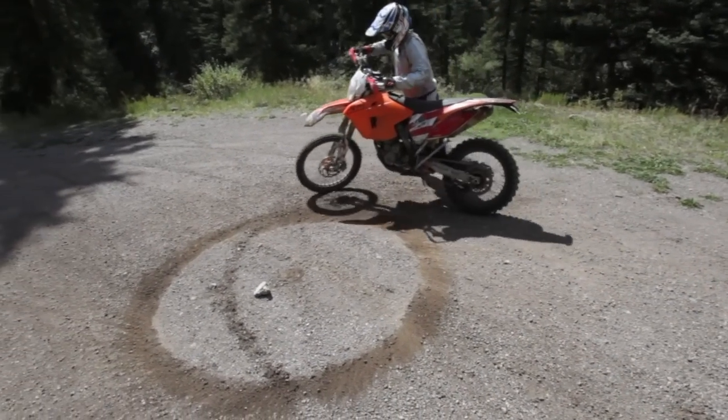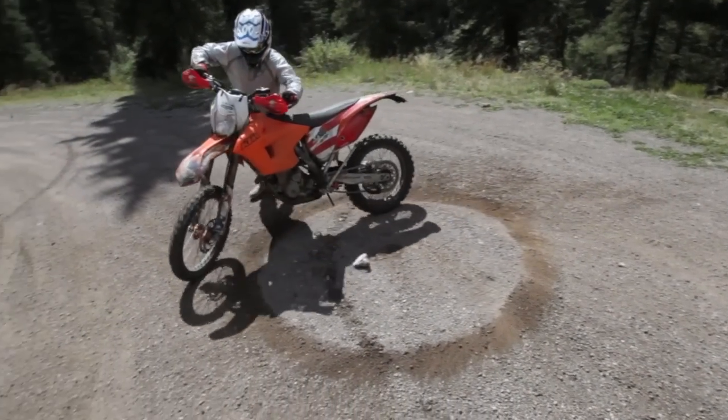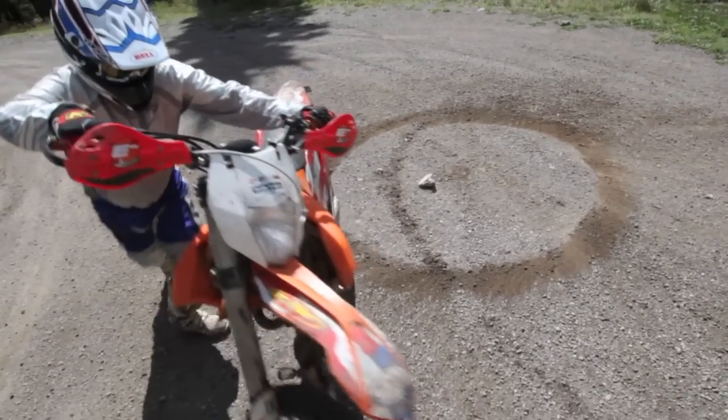But if you get off your bike and stand on the outside like I see a lot of people do, and walk your bike around, it makes your turning radius about 12 feet.